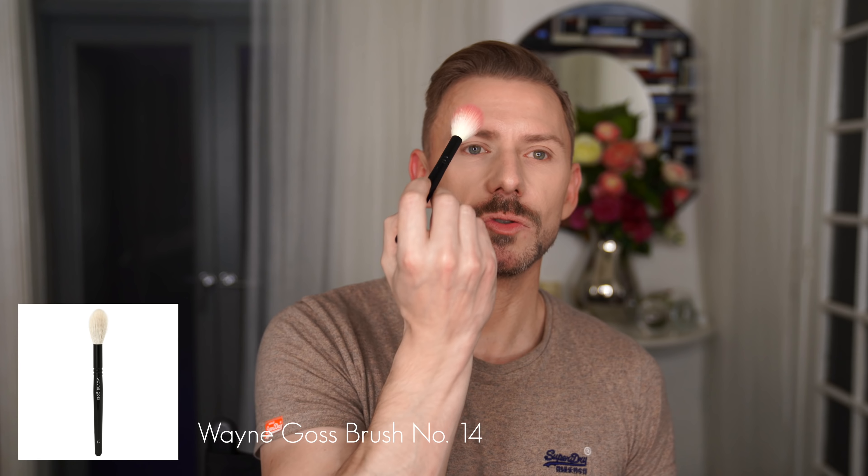Take your blusher brush and all you're going to do is draw an imaginary line straight down the center from your pupil. And here you're going to do circles nice and high up on this section. You should feel the brush just tapping your eyelashes. I've not got a mirror in front of me, let me get one.